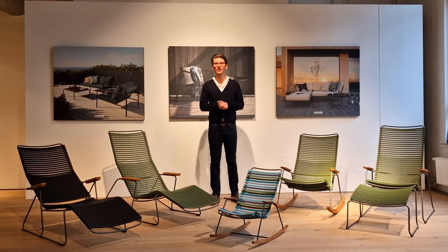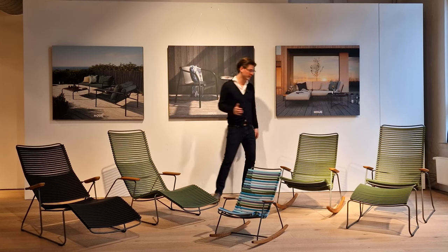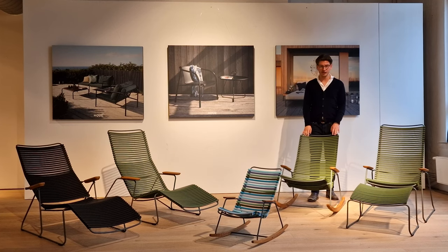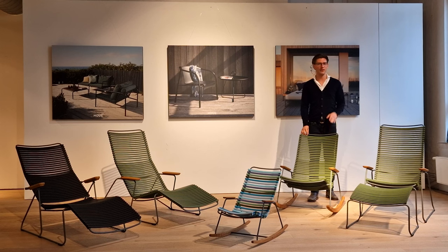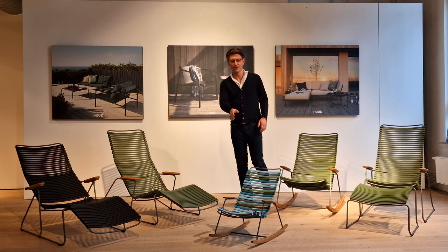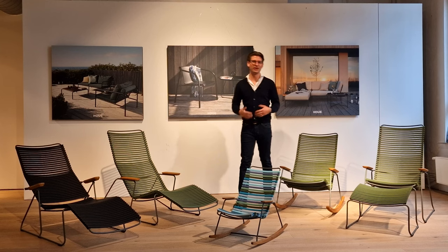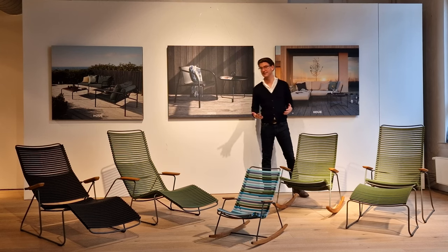In this video I will introduce you to some of our Qlik lounge pieces. First here we have our Qlik rocking chair, a classic rocking chair that has really become one of our best sellers in the lounge series. That is also one of the reasons why we have turned it into a kids rocking chair as well, just to underline that it has really become a classic for Horway.